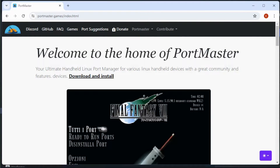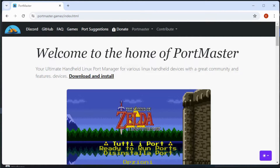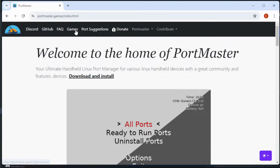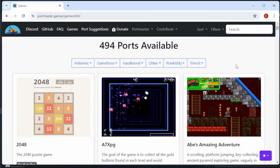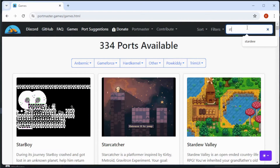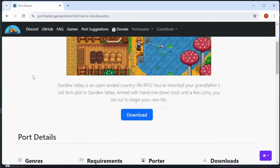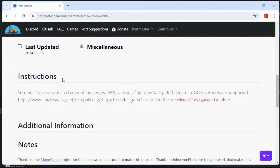When it comes to Portmaster games, anything that's a retail game is going to require the retail files, and that's going to be different depending on the game. The easiest way to figure out what files you need is to open up your browser and browse to portmaster.games. Once there, go into the games section to see all the available ports. In the case of Stardew Valley, the page will tell you exactly what needs to be done: you need the compatibility version — both Steam and GOG work — and from there you'll move the files into the Stardew Valley game data folder.